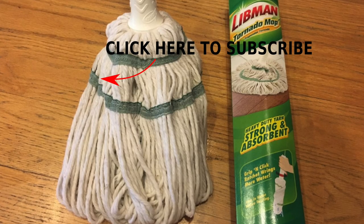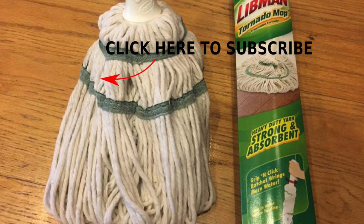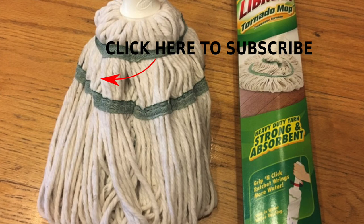I'll put a product link in the description below. And if you enjoyed this, I sure would appreciate a thumbs up. Please subscribe to my channel. Thank you.